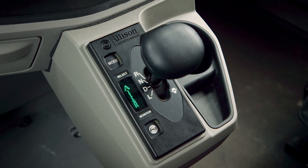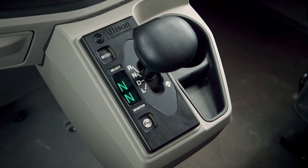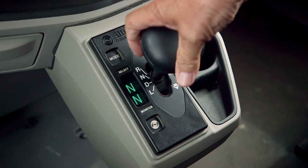Once you initialize and turn the key on, you're going to get a double N on the select and attain display. When you start the truck, same operating principles — you depress the vehicle brake and shift to drive.